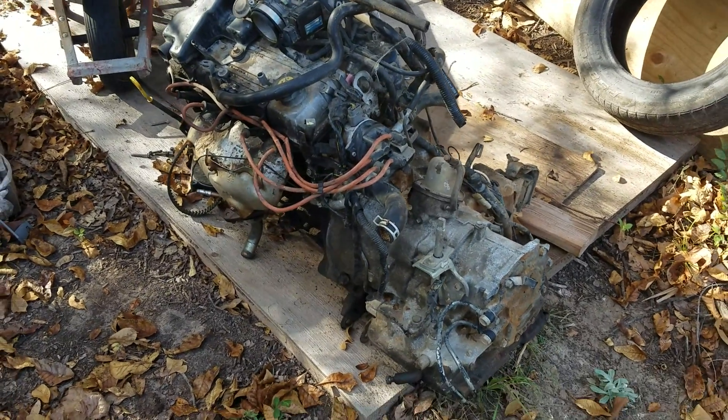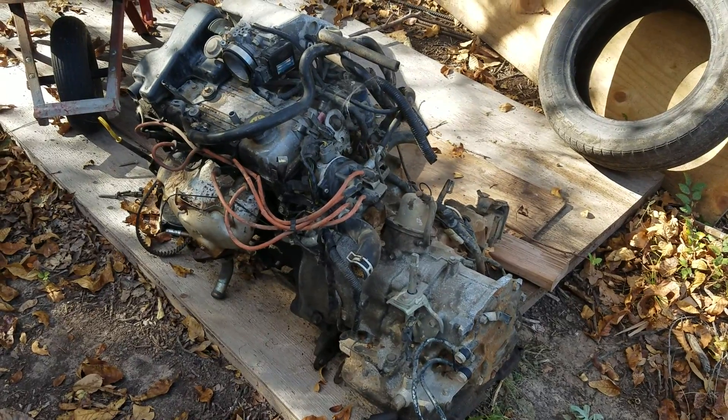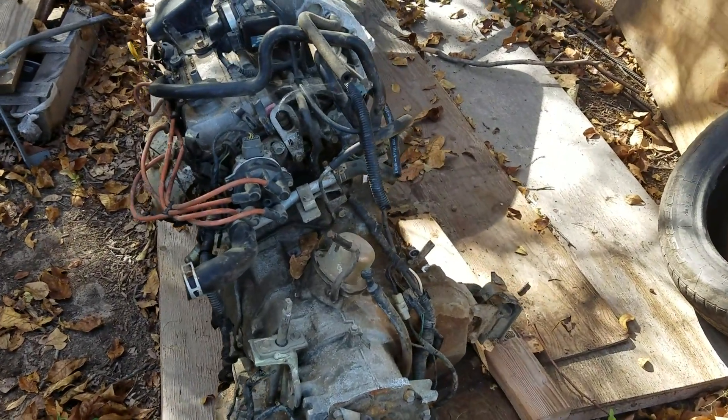I got rid of my Festiva collection after ten years and I have some parts here I'm selling all together as one. This engine here — I bought it from a guy and it came out of a later model Festiva.